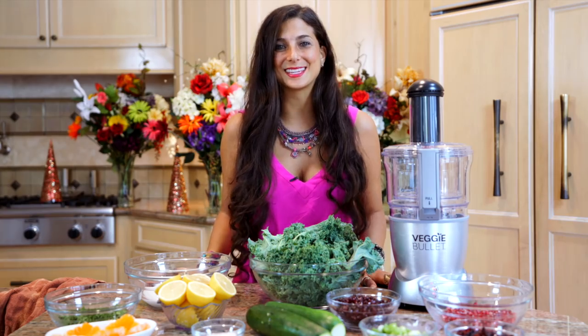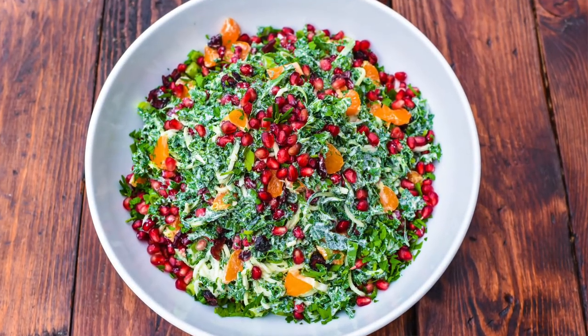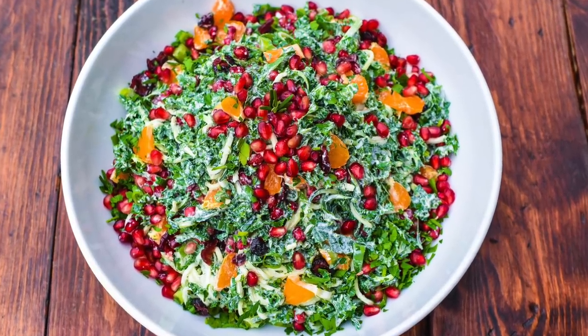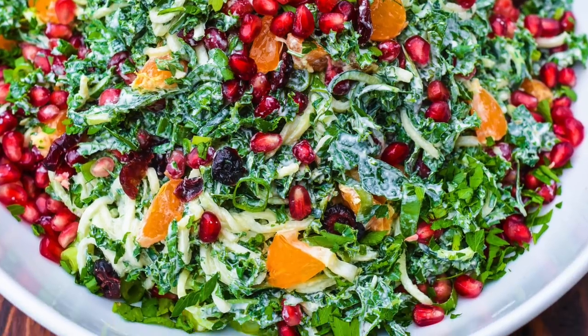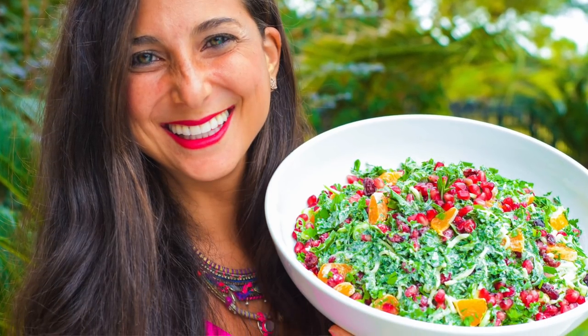Hey you guys, it's Kristina and I am so happy to be back in the kitchen with you today because we are going to be making a delicious festive Christmas salad. This is no ordinary Christmas salad. This is a nutritious, citrus, cranberry, pomegranate, delicious, savory salad.